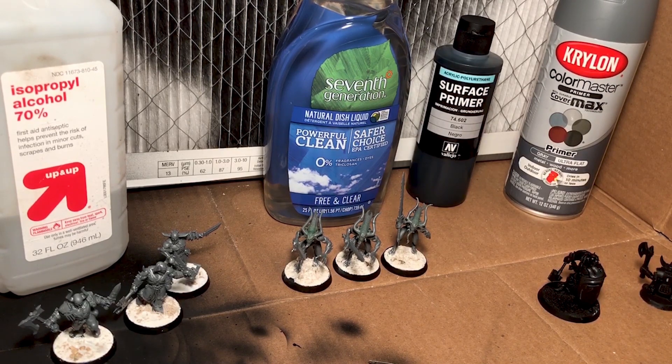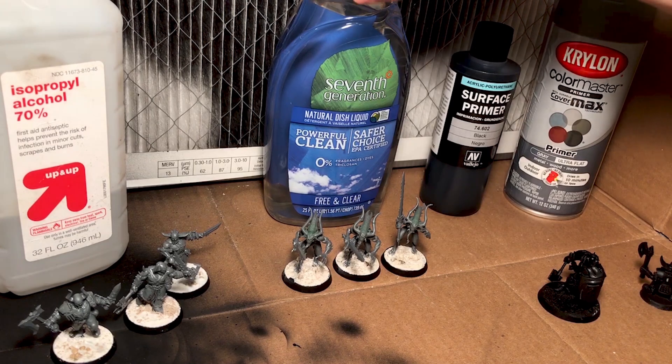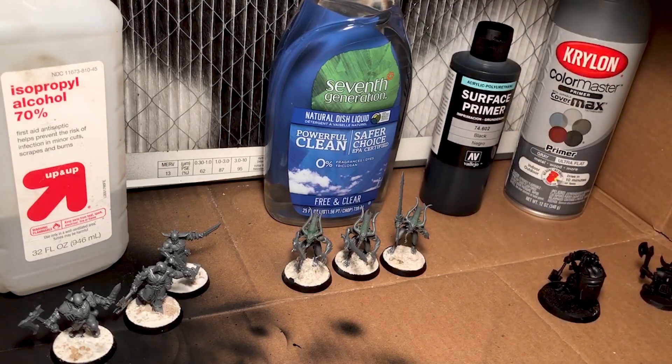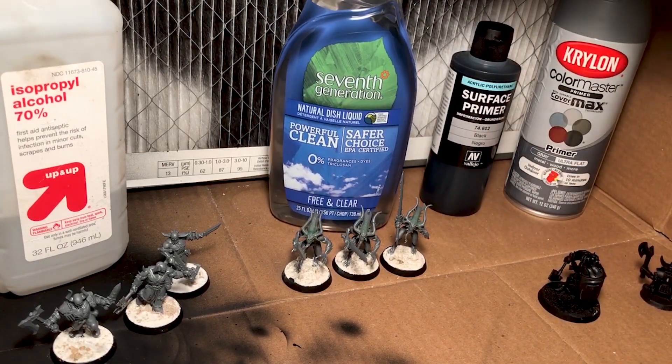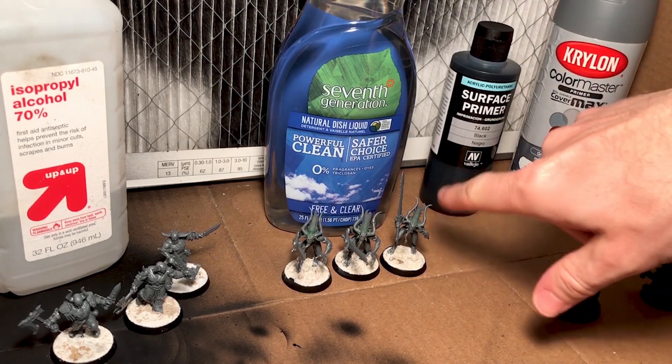I decided to do a little experiment to see if washing your miniatures actually makes any difference or could improve primer adhesion at all. I decided not to try Simple Green — a suggestion from the internet — because it's a degreaser and I found that it leaves a residue on the surface, which would run counter to what we're trying to accomplish. So first, I took three Blood Letters and used an old toothbrush with some warm water and a bit of mild dish soap, scrubbed and dried them. Luckily, all the basing remained on the miniature so I didn't have to redo any of that.